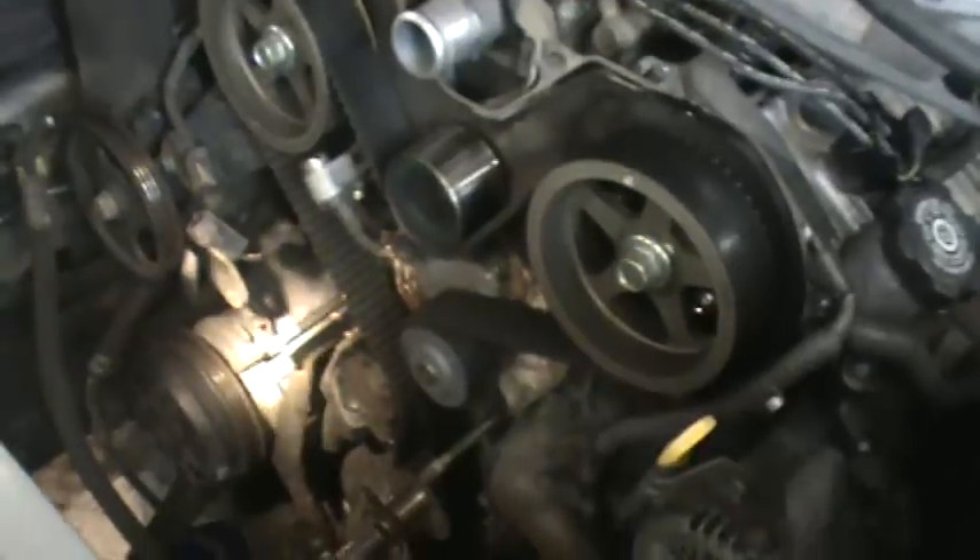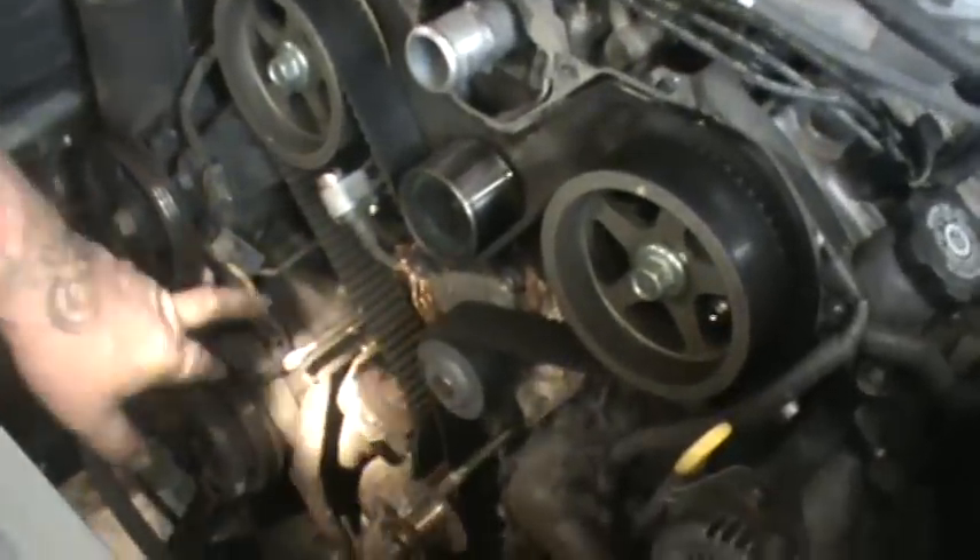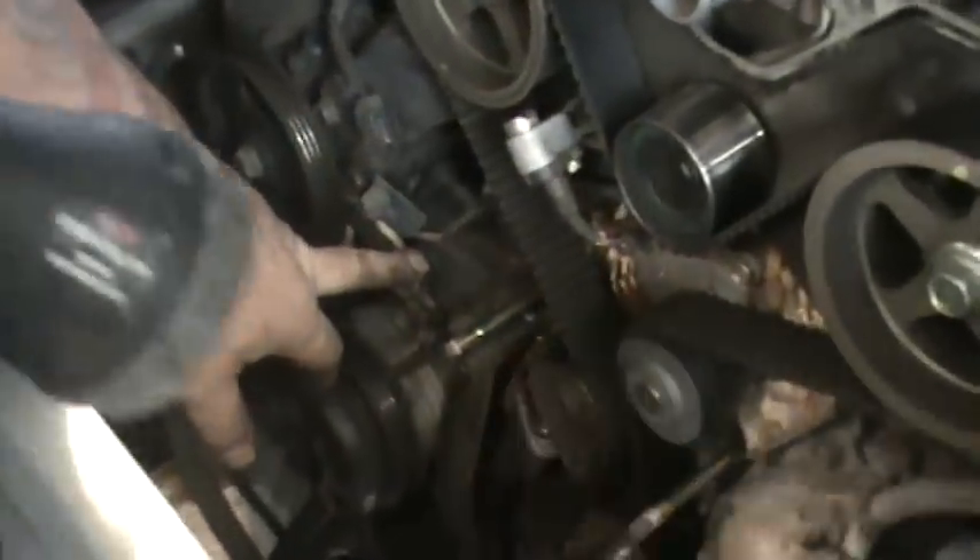I got all the plastic covers off, basically just took the adjuster off for the power steering, de-adjusted the alternator, and now we're down to setting up the timing on the motor.